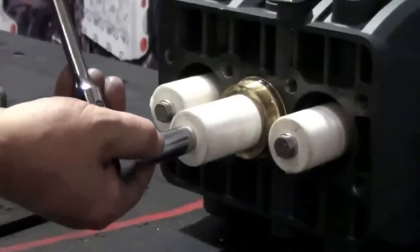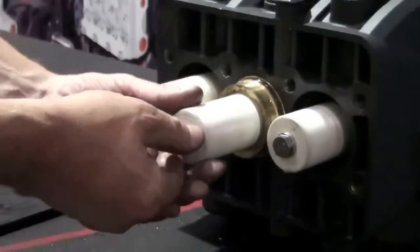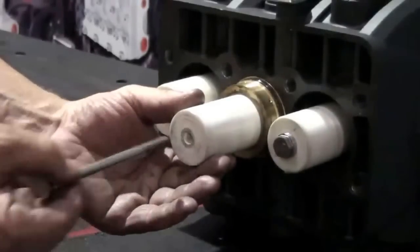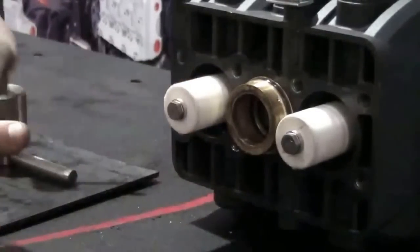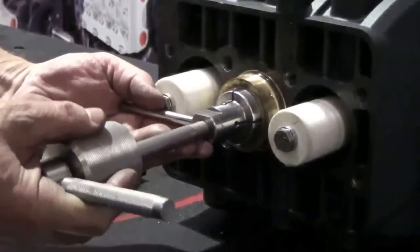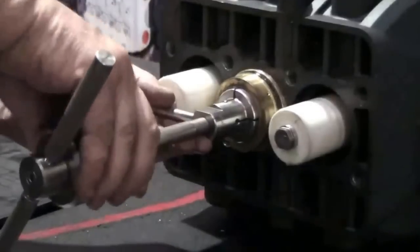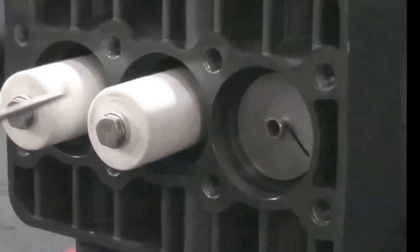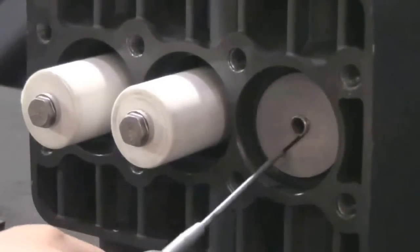At times, the packing retainer may remain in the crankcase. Use the 14mm socket to loosen and remove the plunger bolt. After removing the bolt, remove the plunger from the guide. Thread the slide hammer with the collet attached into the retainer and tap the slide hammer to remove the retainer. Remove the retainer from the slide hammer. Use a pick to remove the flinger washer from the piston guide.